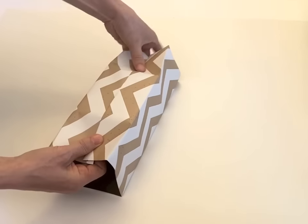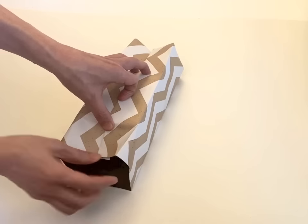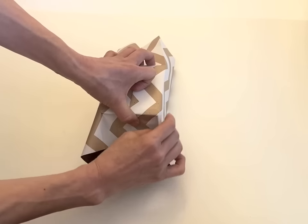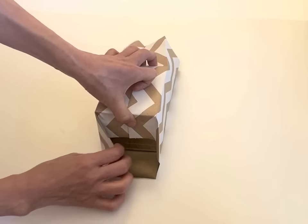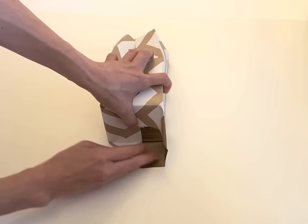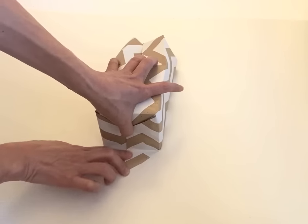And then just a little bit of placement adjustment. Push downwards here. Folding to the end. And also folding to the end. And then the side also folding to the end. And this side too.